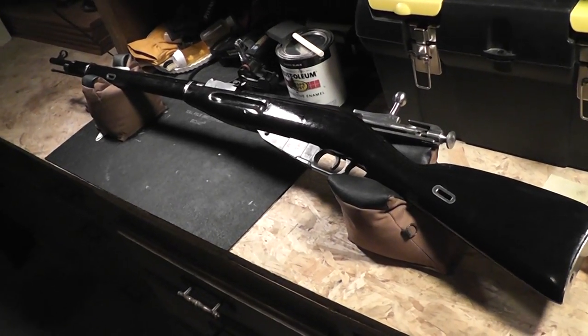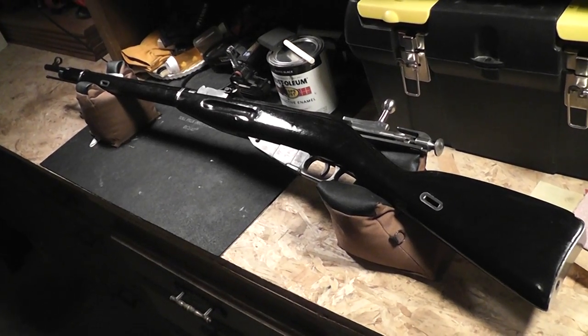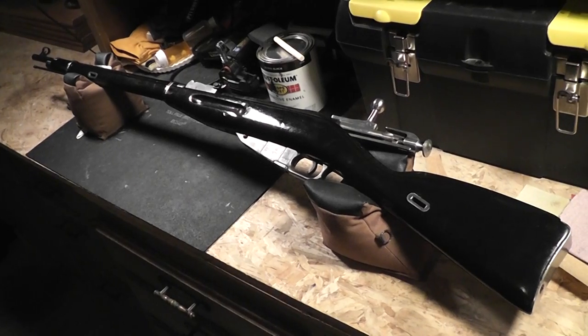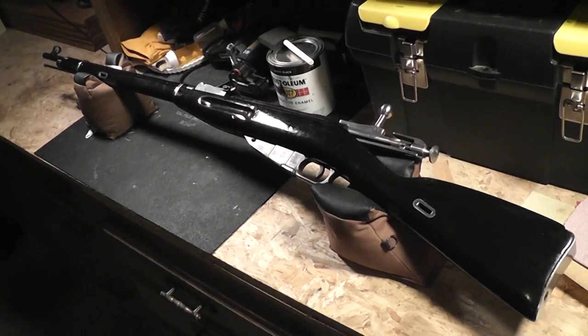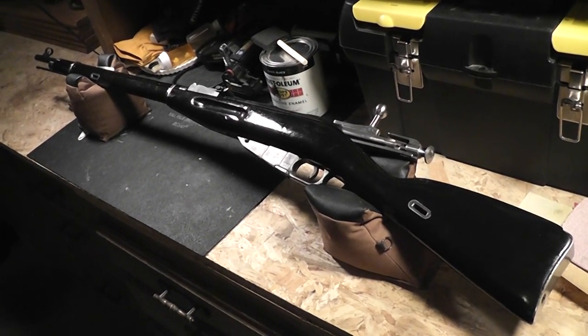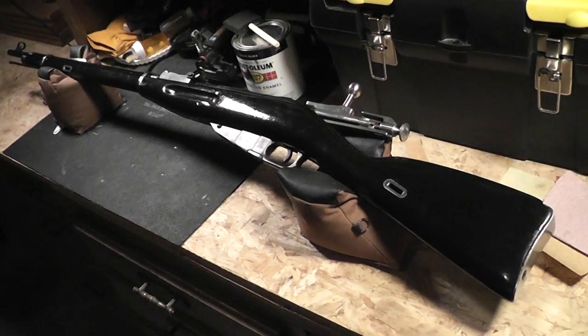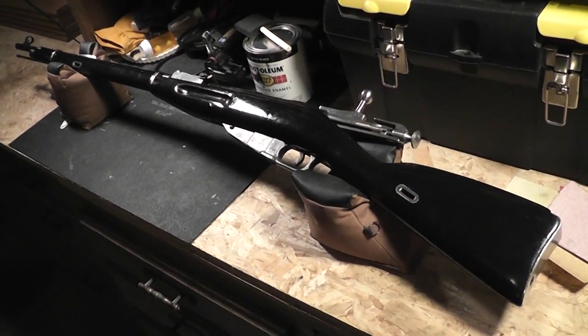First, let's talk about the reason why I never made a how-to or shop video demonstrating how to refinish this thing. Number one, I'd never done it before and I didn't really want to do a how-to on something I'd never done before. Number two, I didn't think anybody would be really interested in it. I thought it was kind of intuitive — how do you refinish a Mosin Nagant? You sand it and you paint it. It seemed really intuitive and I didn't think people would be all that interested.